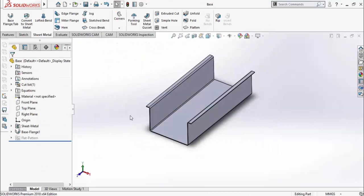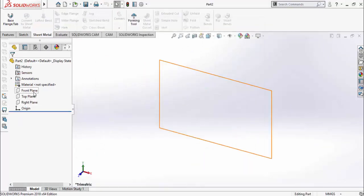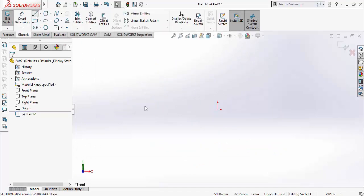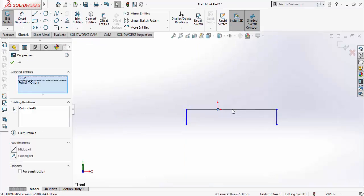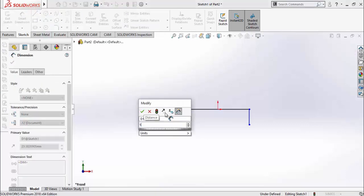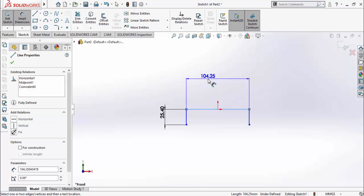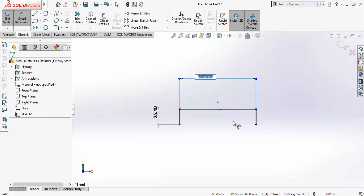Press Ctrl+N for a new part. Once again sketch on Front Plane and draw a sketch using the Line command. Press Escape, select the origin and this line and make a Midpoint relation. Select both lines and make them Equal. Define the distances: width is 1 inch and this length is 5 inches, which is 127 millimeters. I'll reduce this size a bit — instead of 127 mm it should be 117 mm.